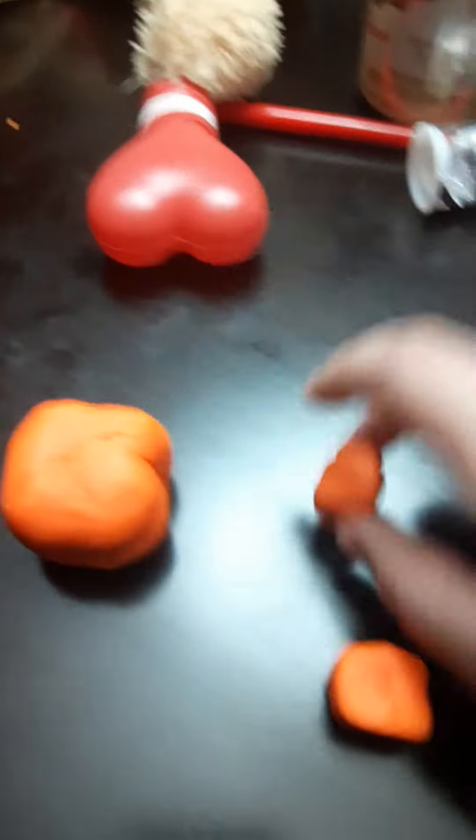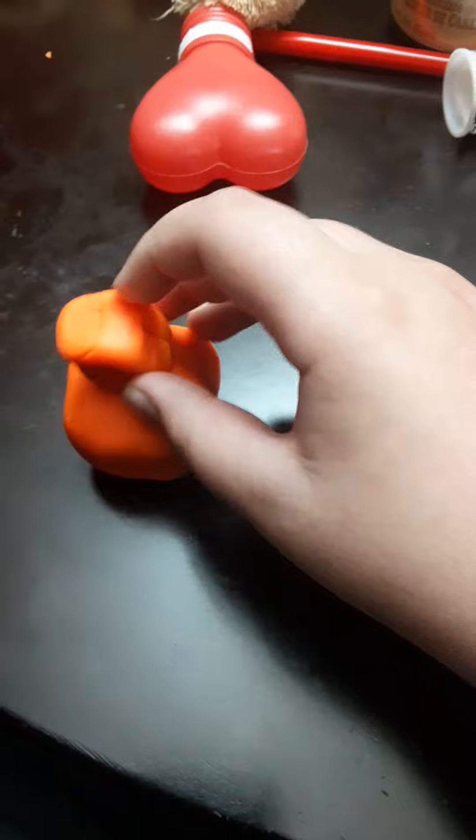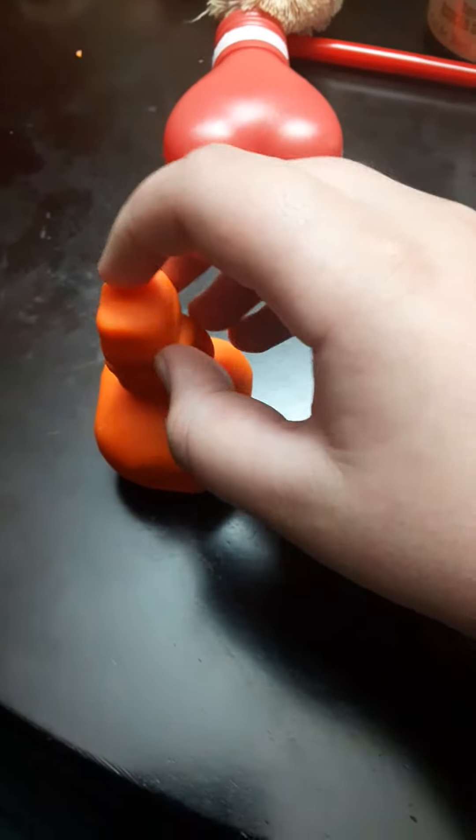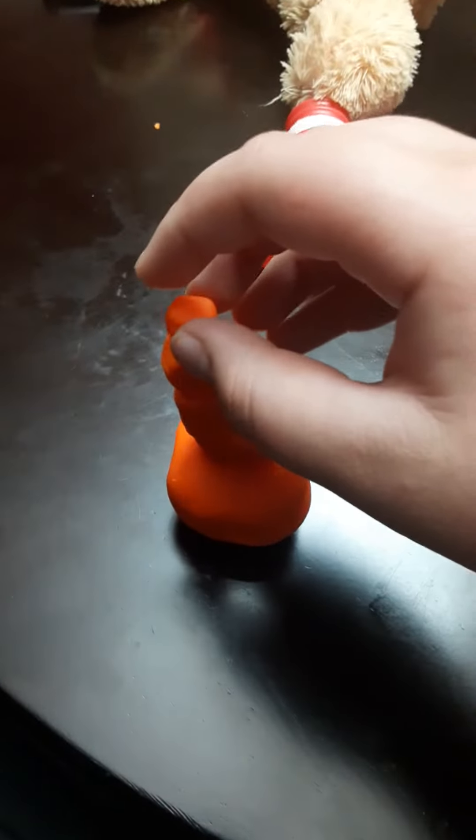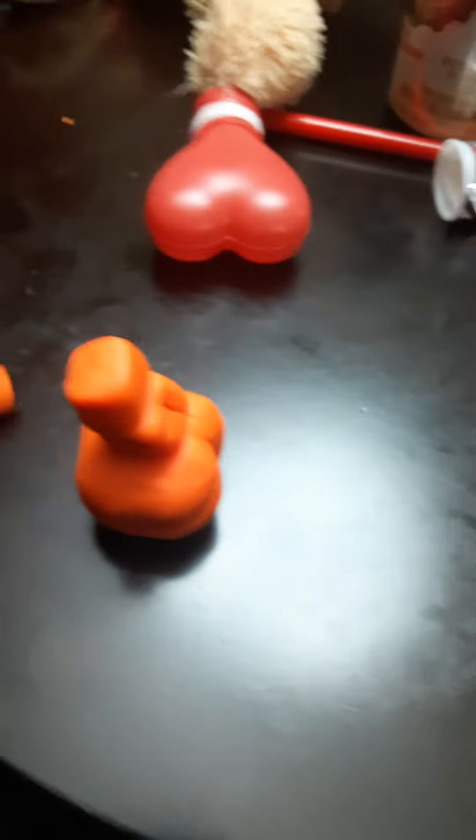This looks like a cube. So you have this one on it, then this one, then this one, then this one, then this one. I keep dropping everything. That's how you make a cube tower.